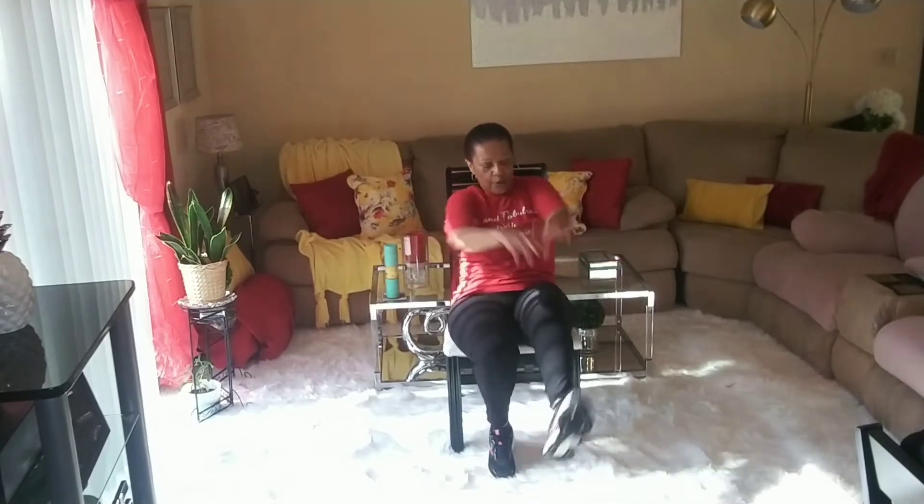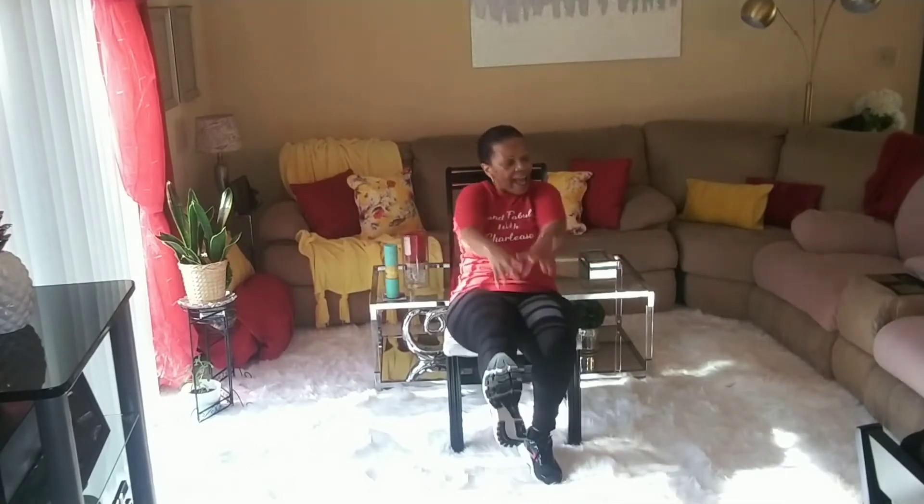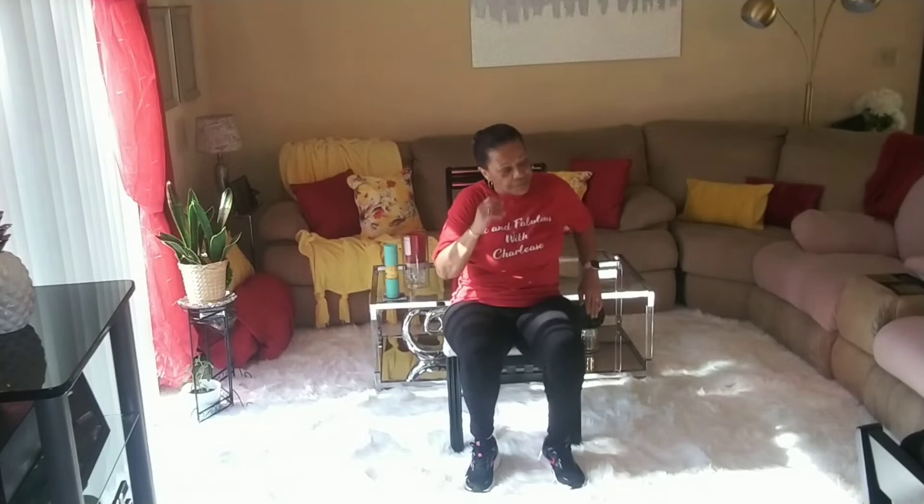Let's kick! Four, three, two, one — kick! Kick, kick, or you can do heel downs, okay? Kick, kick. Ten, nine, eight, seven, six, five, four, three, two, one. Walk, walk, walk.